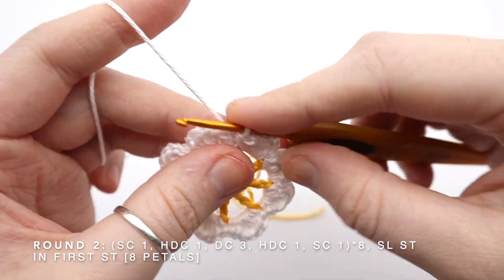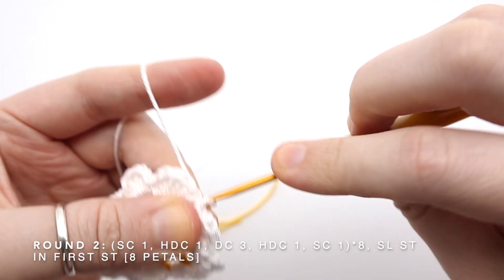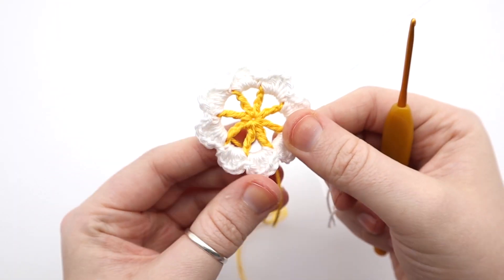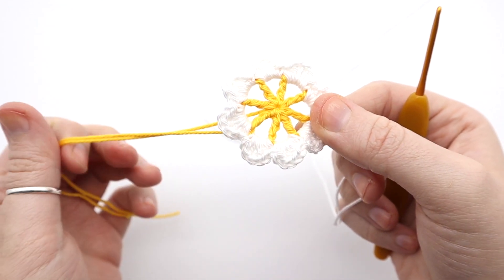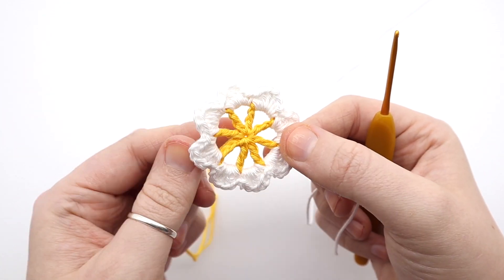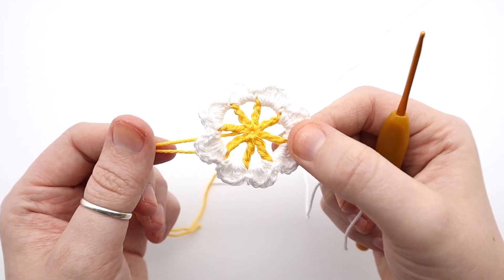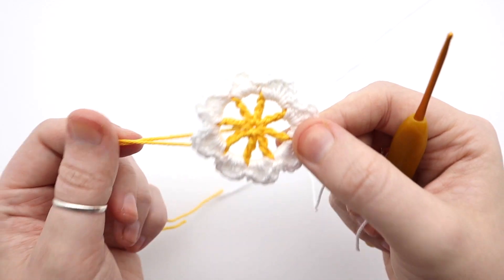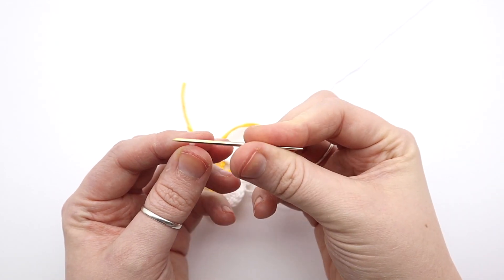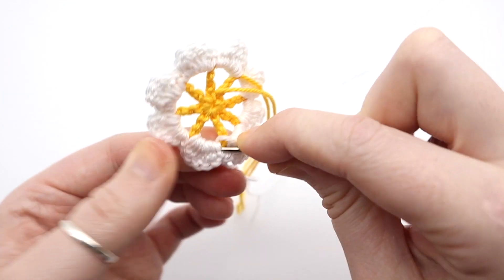Now I've made it back to the beginning, I'm just going to slip stitch back into the first stitch of the round. I'm going to snip my yarn and pull it through — there's my flower so far. I'm actually going to weave in these ends now. I often find that with granny squares where I've changed color a lot, I lose motivation quickly to weave in all the ends. So if I do it as I go, I don't face that daunting task at the end — it's not a fun job.